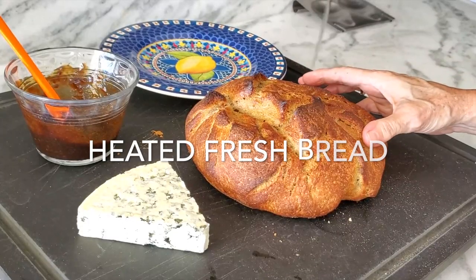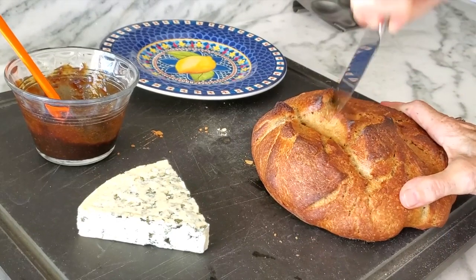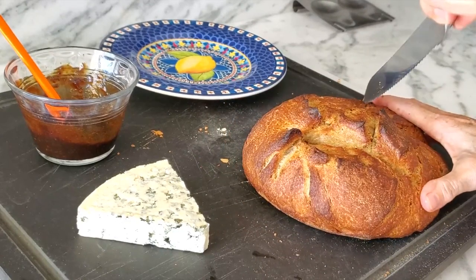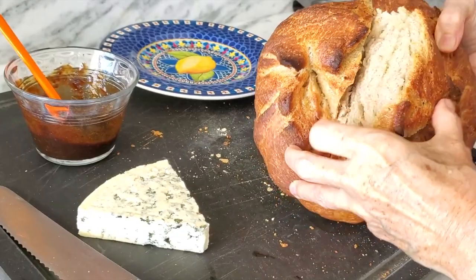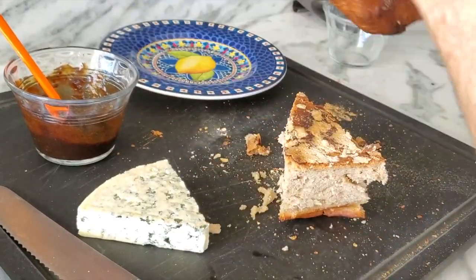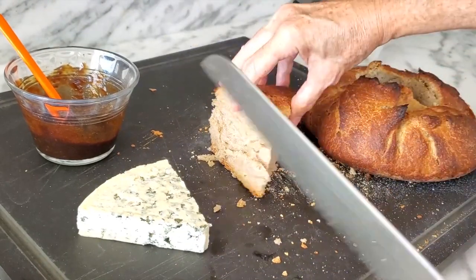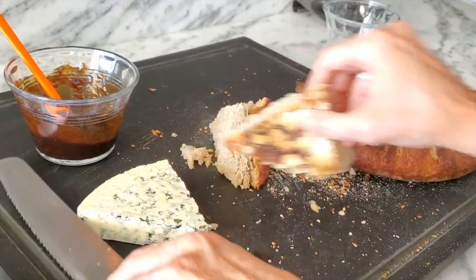Now we're gonna take our bread and cut the center into a triangle because our cheese has the form of a triangle. If your cheese is round, cut a round form from inside. Now we're gonna remove the center from the bread — perfect, it comes out. This bread was just out of the oven so it's still hot. We're gonna cut this piece in half. If your bread is not hot, don't worry, no problem.